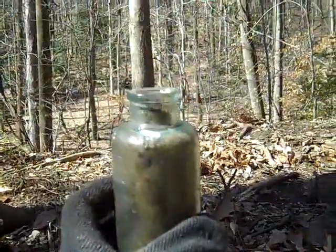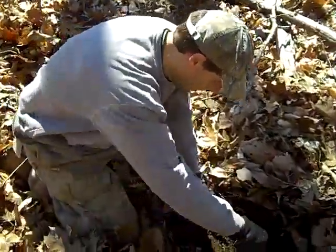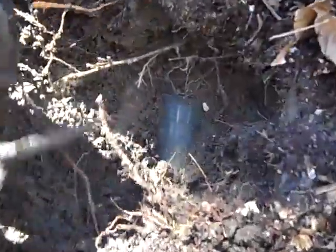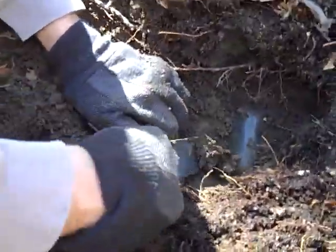Now we're going to look for some medicine bottles. We're just probing here. I can hear it — I hit glass just like that. So I cleared out. There's a root. Let's see when we get down in here. It's about three inches deep. I hit glass. Let's see if it's a whole bottle — it looks like it's a whole bottle.